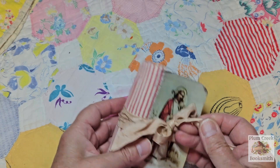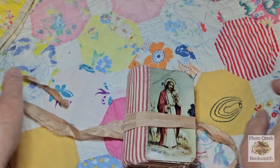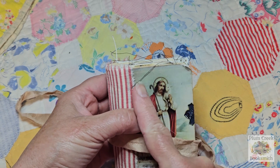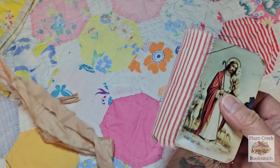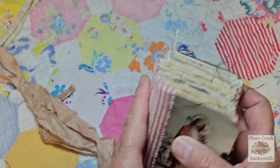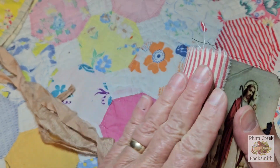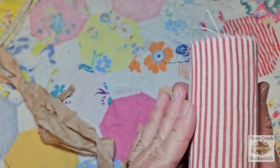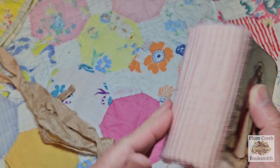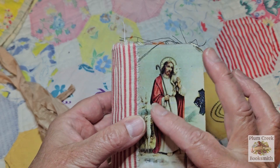I have her tied closed with a length of sari silk. She's four inches tall and about two and a half inches wide as far as the book boards go. She has a fabric spine, and the signatures are sewn into this fabric spine. Then I have a very lightweight red and white vintage ticking fabric over the top of that.